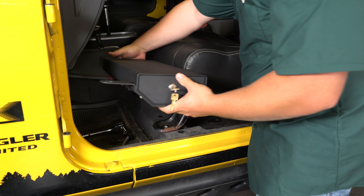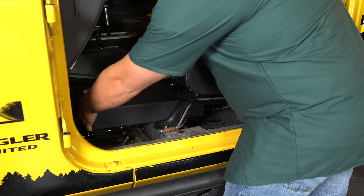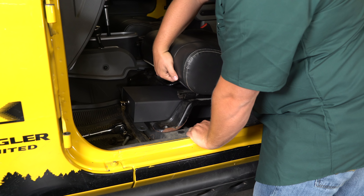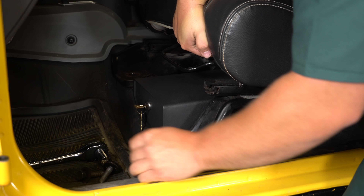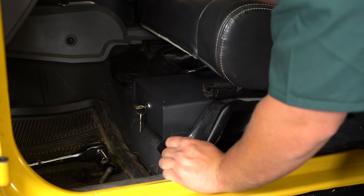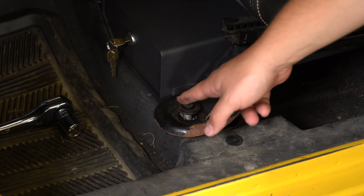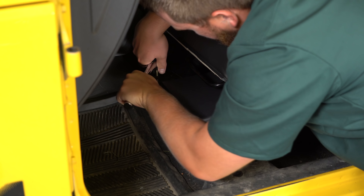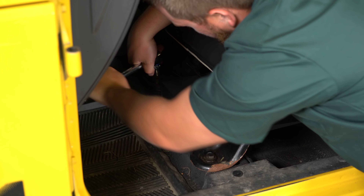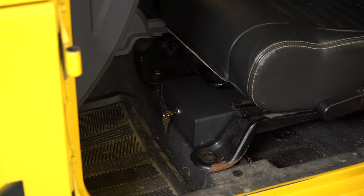We're going to slide this in like so. What I'm going to do is actually pick up on the seat a little bit, get the brackets lined up and put those bolts back in. After you have them both started get them tightened back up with that 18mm socket. After you get them nice and tight your installation is complete.